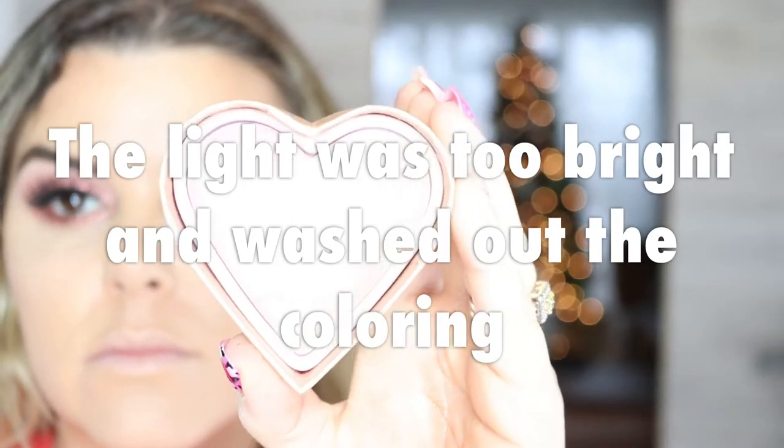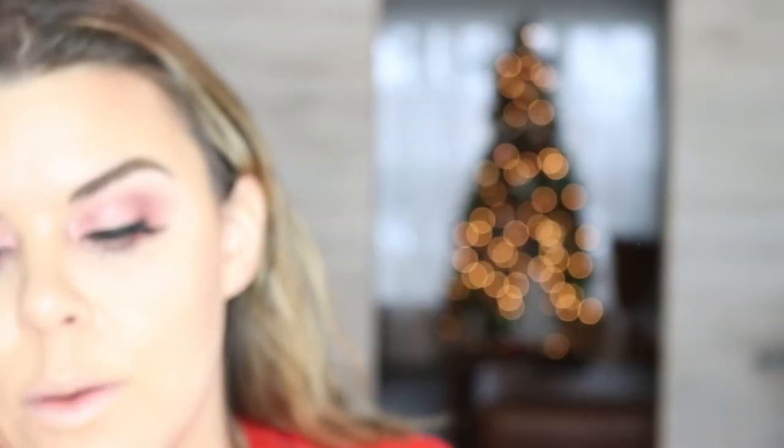For blush I'm going to use Too Faced Perfect Flush. I'm using a pink blush and just hitting the high planes of my cheeks — put it here and work it up. And then I'm just perfectly flushed.